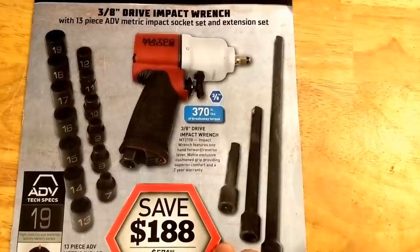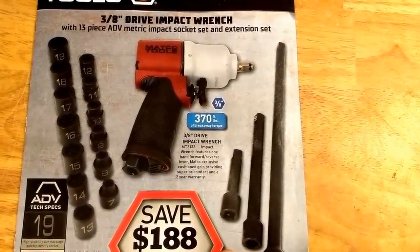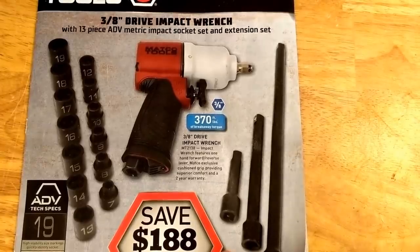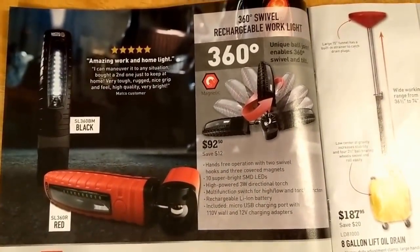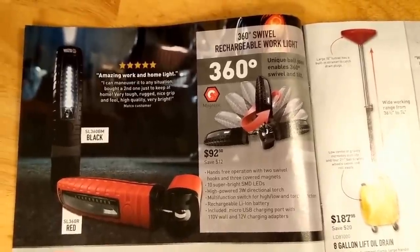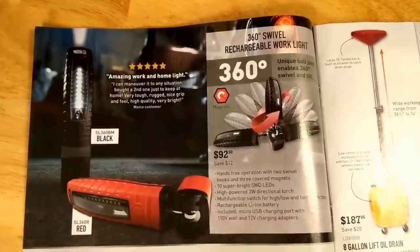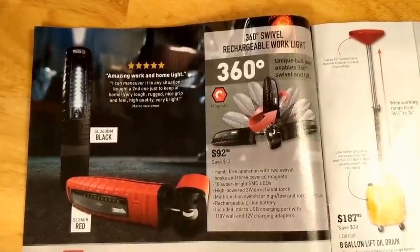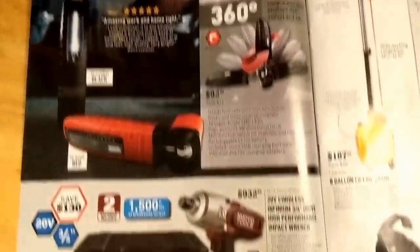I guess they come in handy a little bit because they're a little bit smaller, but actually the three-eighths isn't really that much smaller than an electric one. Now they've got some lights here, $92. Kind of looks fancy. I know Snap-on and Mac all have similar ones, and they seem to be coming out with all kinds of different kinds of lights, so another option, I guess.